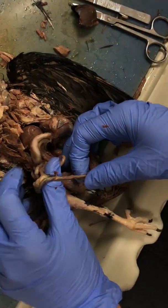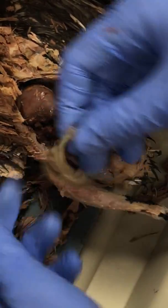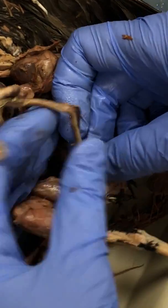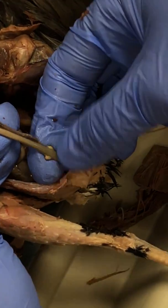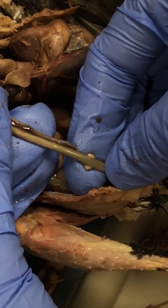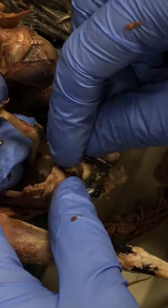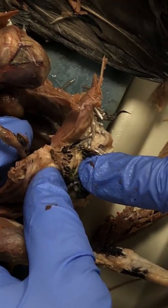When we follow all of these intestines to the end, we get to the end region right here. These two small, round structures are going to be the ceca, and eventually the waste is going to exit out the cloaca, which is this opening right here.